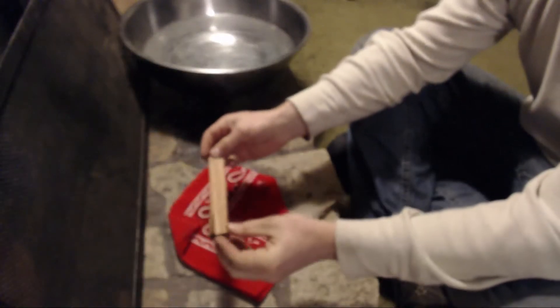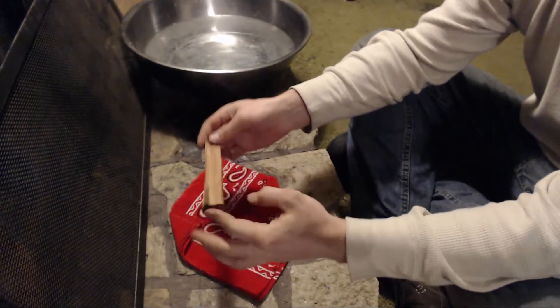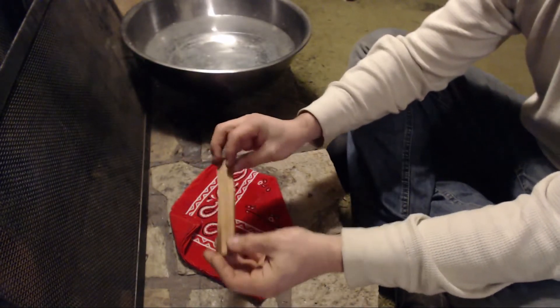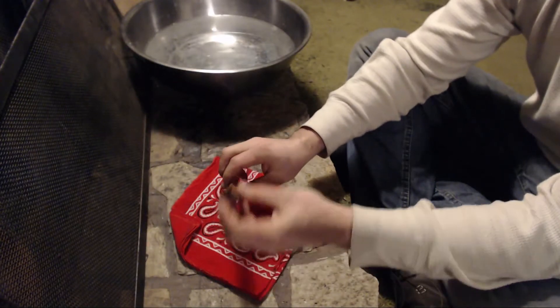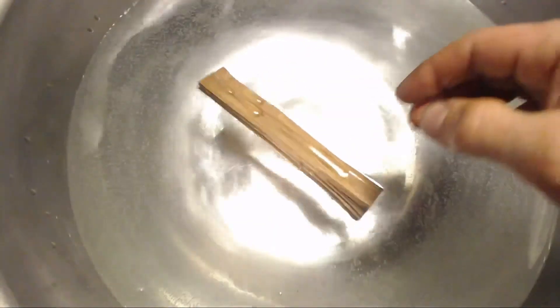Hey guys, it's Eric from TenderTorch here, and I just wanted to share with you what TenderTorch is and what it's all about. It's a unique fire starter in that it is made from a natural material, but it is also impregnated with an accelerant that makes it not only waterproof, but it also allows it to float.